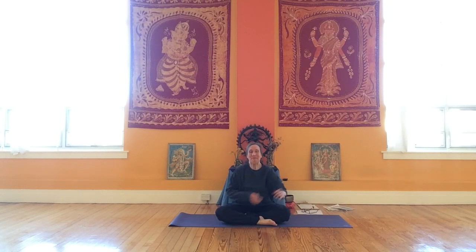Hi everybody, welcome. Today we're going to do a great foot massage. Wash your hands first, and then wash your hands after. And if you have some particular lovely foot lotion that you enjoy, this would be a great time to use it.